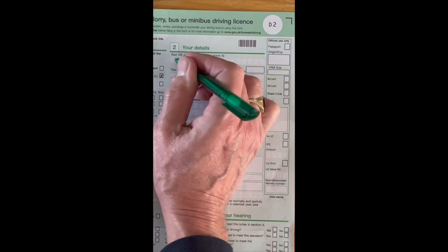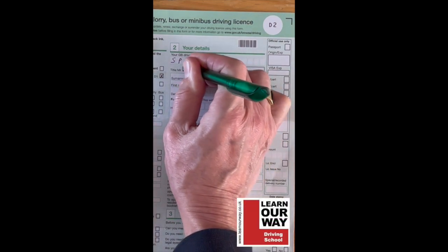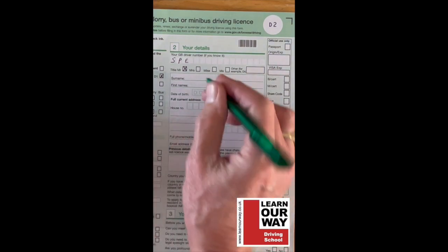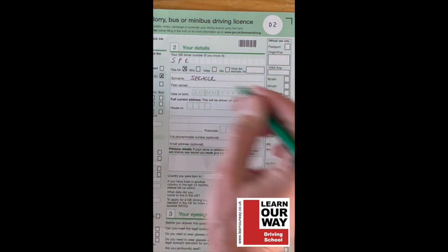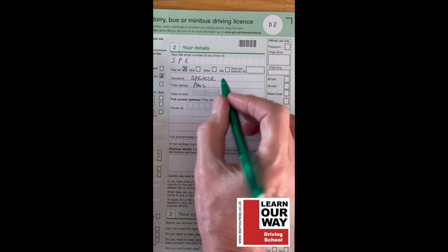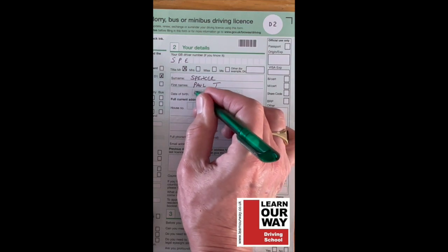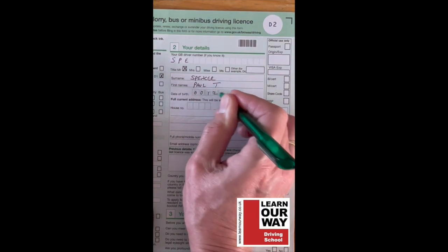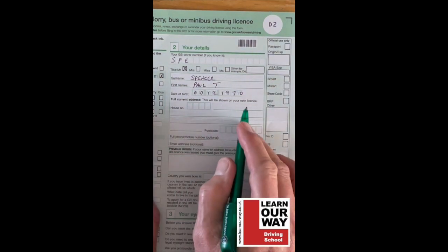Now we come to your details. Fill in your license number — for example, mine starts with SP for Spencer and you fill the rest in. Put your title with an X in the box, your surname, and your first name. Include any middle names as well. Then put in your date of birth — day, month, year — for example, the 12th of some month in 1970, but of course you put in your actual birth date.